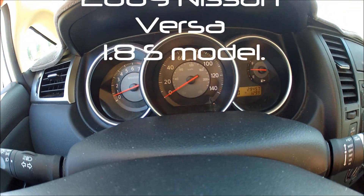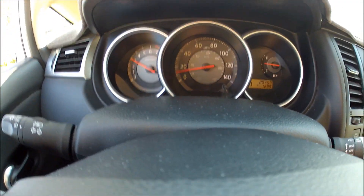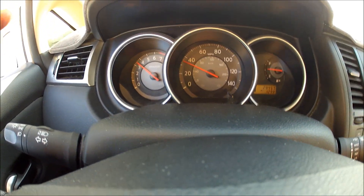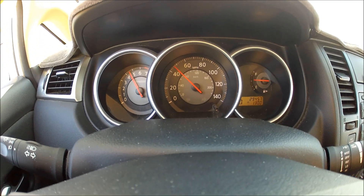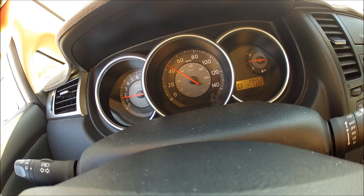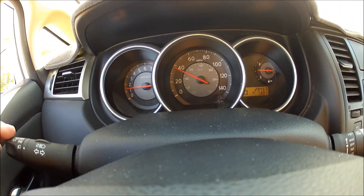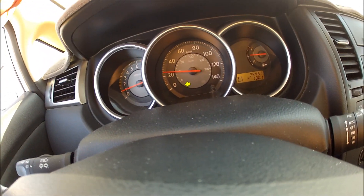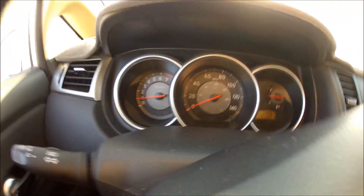What's up YouTube, this is an acceleration test in the Versa. I don't know when I'm going to get a long enough stretch, so I'll try it again. Just got to turn, show you a little love. I'm going to try doing it on a straight, so there's no confusion.